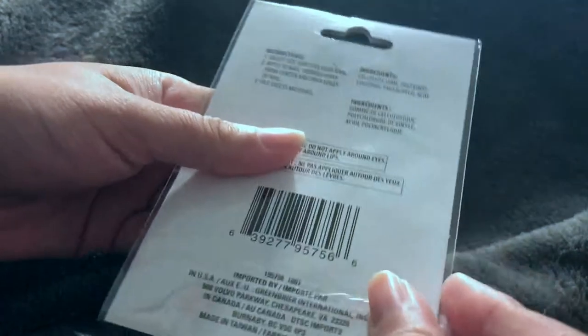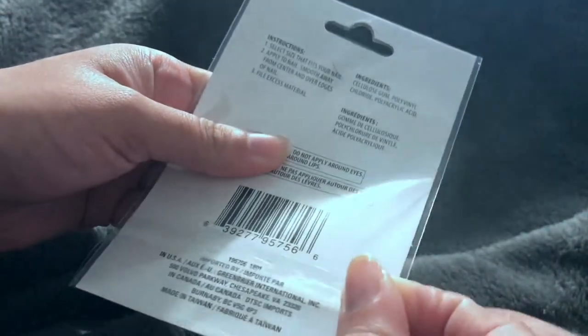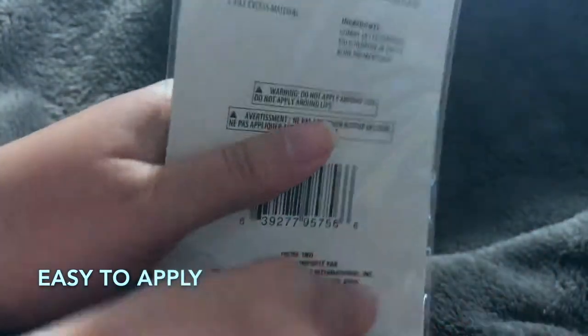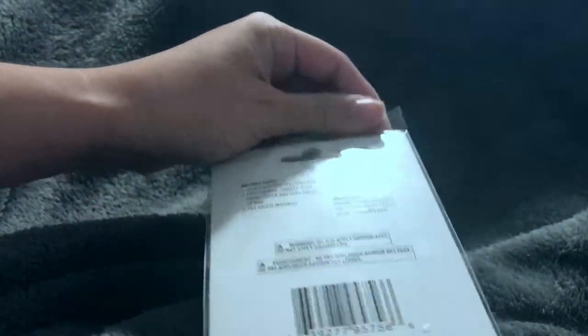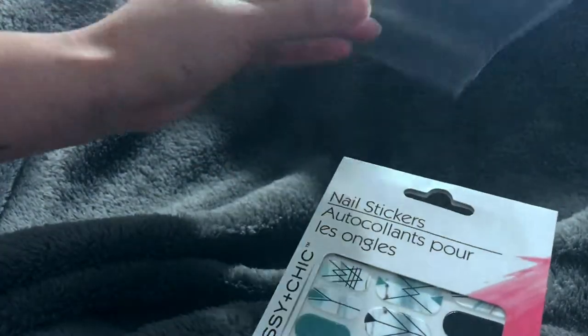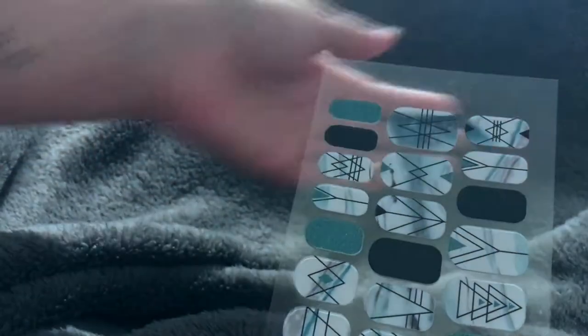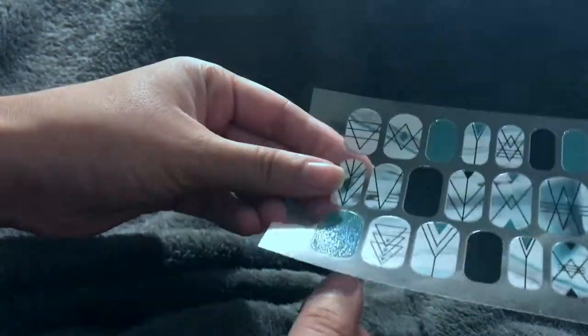I have used these before, just as an FYI — this is not a dry run. I haven't used this specific pattern, but I have used this brand before. I'll get into how it worked and how I liked it after I do a little demo. It comes in plastic packaging just like that, then in a little cardboard holder, and there you have them all.